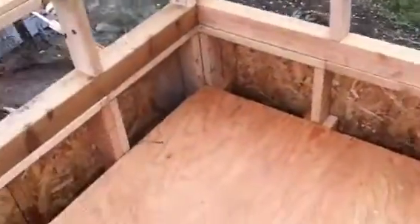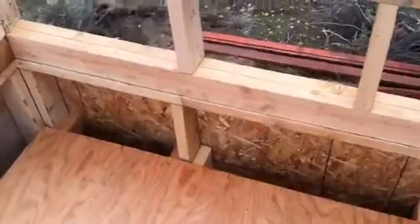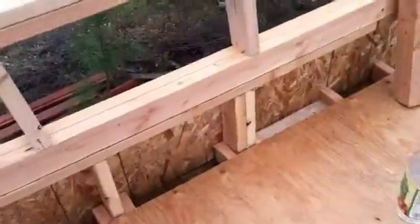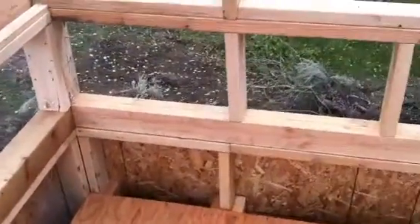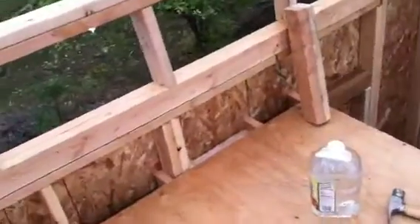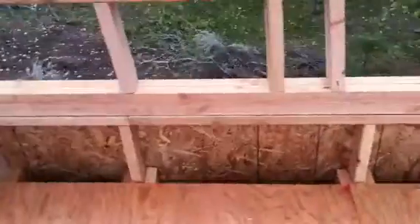I'm going to window frame this section and this section and then put another 2x4 runner across, because this is still plenty secure but it feels a little soft. And with these floors screwed down, I'll have a good idea of what I'm dealing with as far as firmness goes before we put any pergo on or something like that.